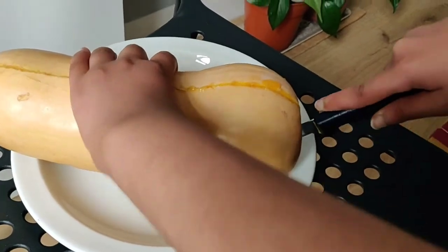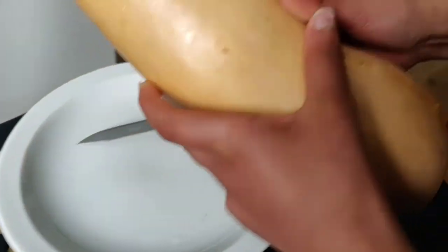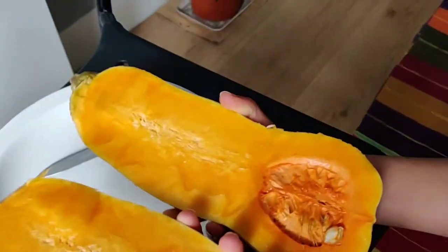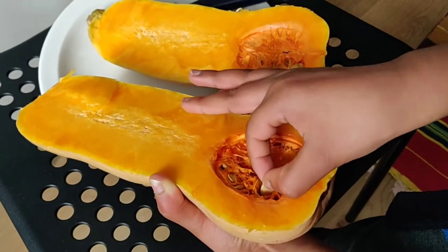Now it's nearly there. Let me separate these two halves and show you what it looks like inside. As you can see, there are plenty of seeds in the bottom half of the butternut squash.